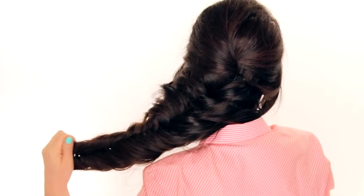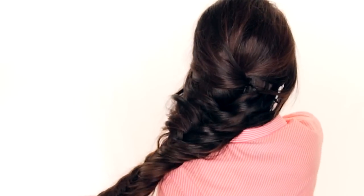If you guys want me to reinvent another Frozen hairstyle, let me know by liking this video. I'm going to give this hairstyle a Brigitte Bardot crown.